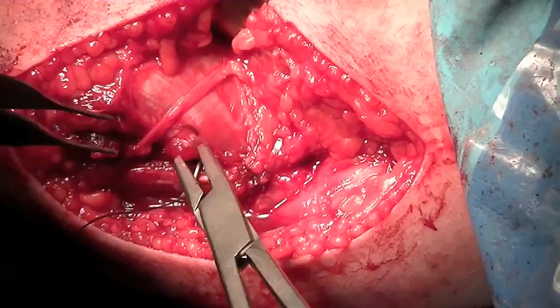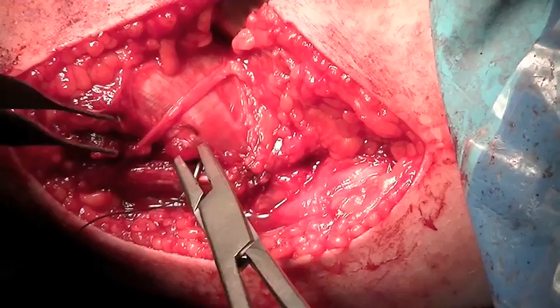The wound is then closed in layers after releasing the tourniquet and obtaining hemostasis. A long arm plaster splint is applied.